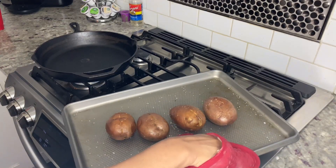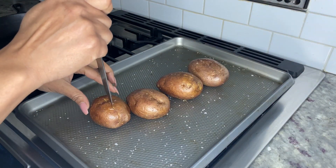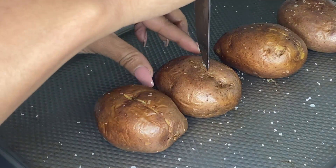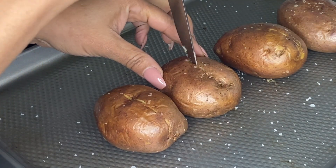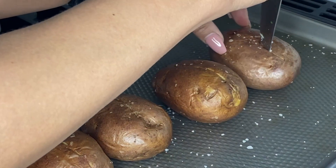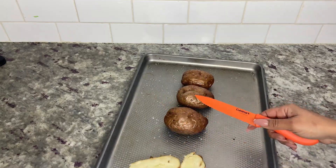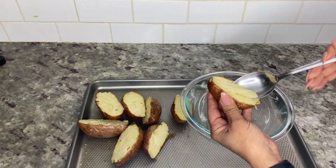After 50 minutes to an hour, remove the potatoes from the oven and let them cool for about 15 to 20 minutes. Then use a knife to make sure the potatoes are done — you should be able to poke the knife halfway through with no resistance.